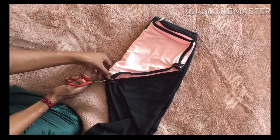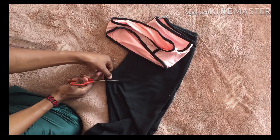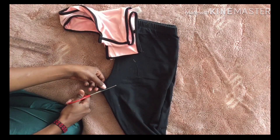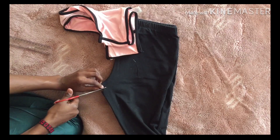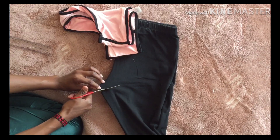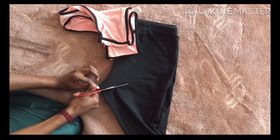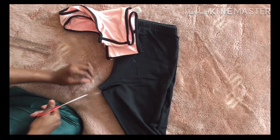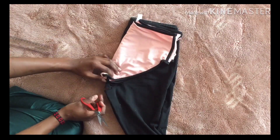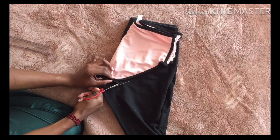I'm just going to cut all the way up, just like the shape of the underwear. It would really be easier if I had chalk — that way I'd just be able to draw the outline and cut smoothly without struggling, because I really did struggle here.